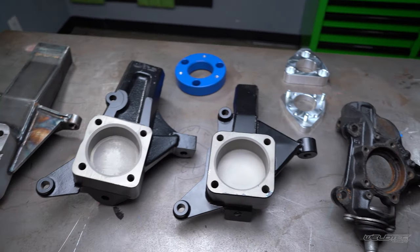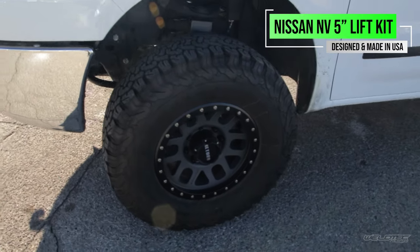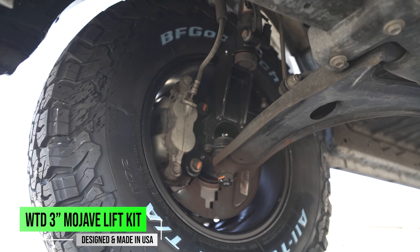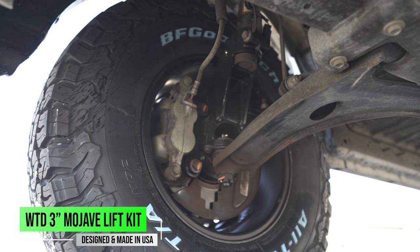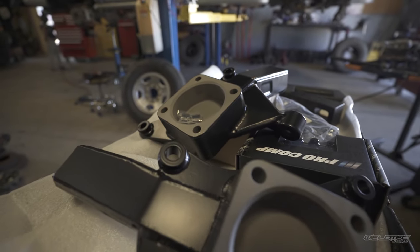The majority of products we have here in front of us are going to do just that — lift it by pushing the suspension down, or actually changing the pickup points at which your wheel is going to be attached. Let's break down a lift and what a lift might consist of. There are a million different ways to lift your van.